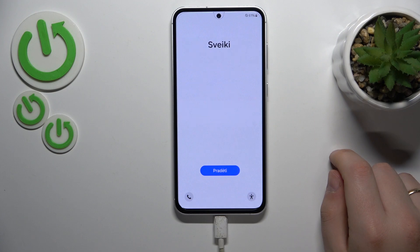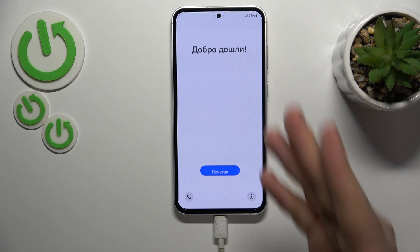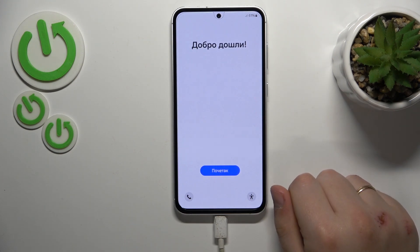So, as you can see, the Samsung device has been successfully factory reset. And here is your initial system setup. That will be it for this video.